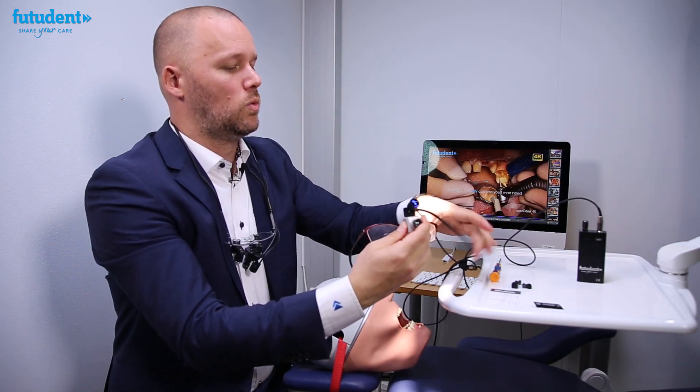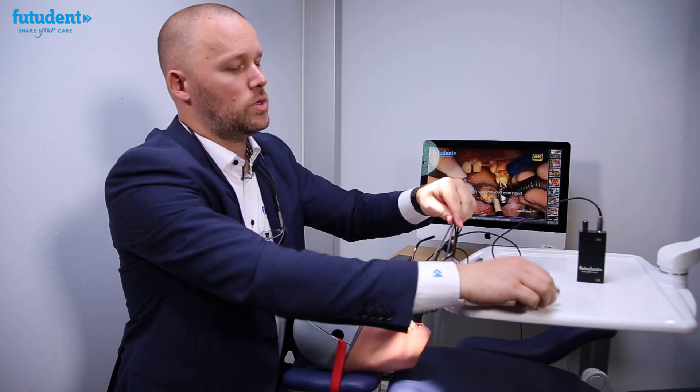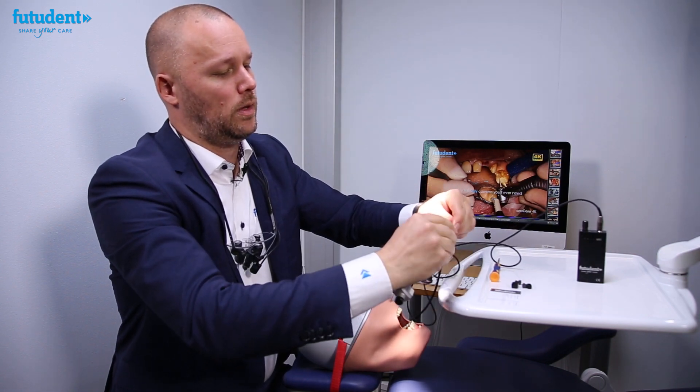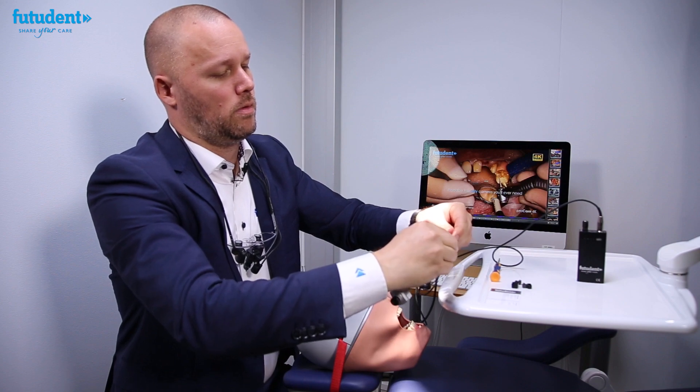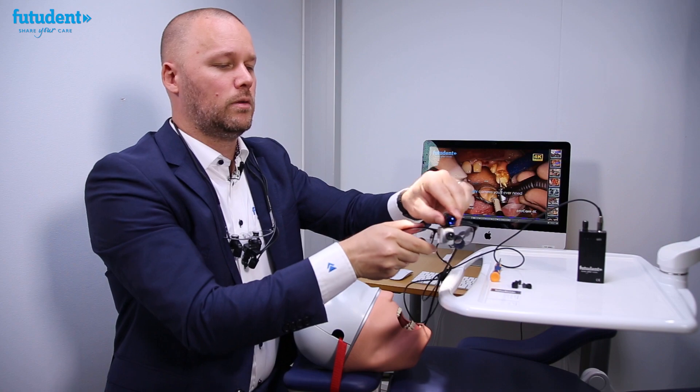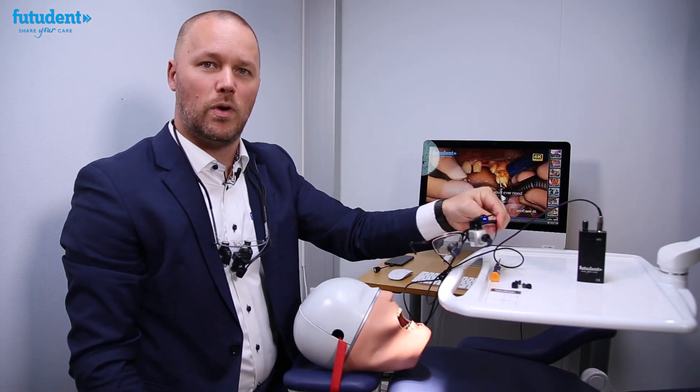You now have two cables which can be bound together using your tie bind to the side of the arm of your loop like so, and now you're ready to start lining up to focus and film.